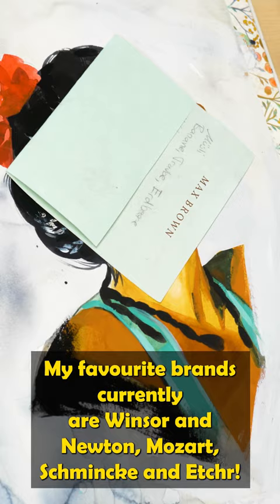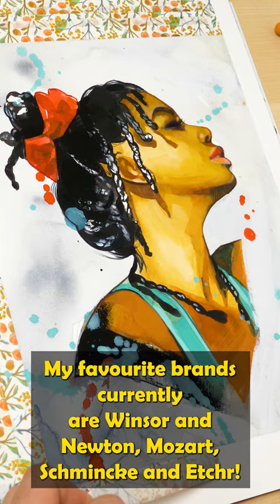My favorite brands currently are Winsor & Newton, Mozart, Schmincke, and Etcher. And if you want to learn more about colors and materials, take my Art Supply Foundation course on Patreon — link is in my bio.